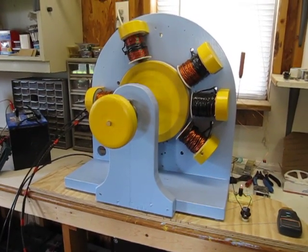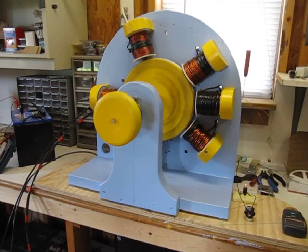Hello friends, my name is Preston Stroud. I'm here to give you another update on my Bedini technology testing.